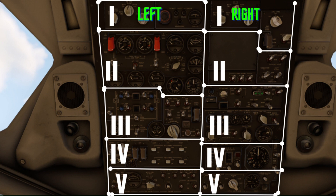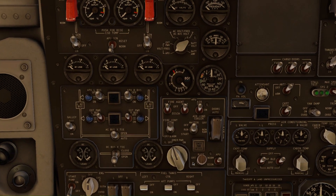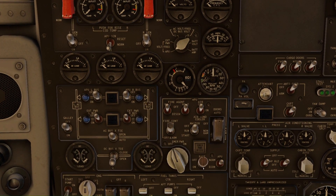For turning on the batteries, it is located in the left column and the third row, which is right here. This button looks like a screwdriver. Just turn these batteries on.